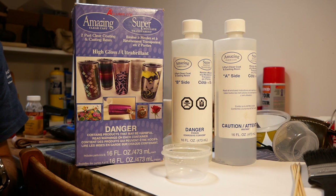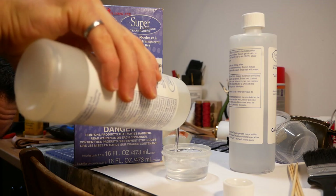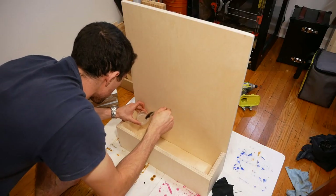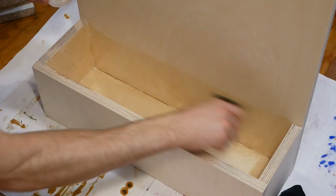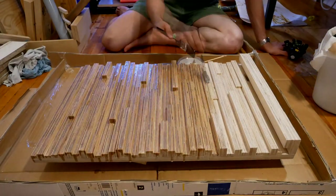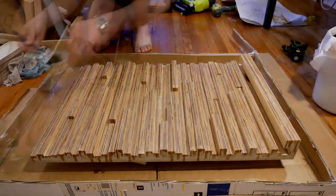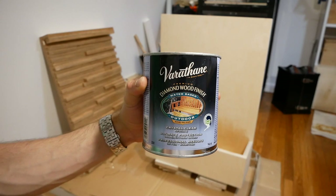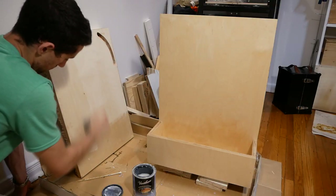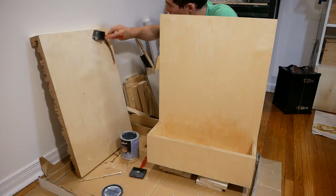Water and wood typically aren't the best combination, so I needed a way to waterproof this thing. I started by coating the inside of the basin with Alumilite Amazing Clearcast Epoxy Resin. For the tile plate, I applied epoxy to the front, sides, and the portion of the back that would be permanently submerged underwater. I coated the rest of the fountain in three coats of exterior polyurethane.